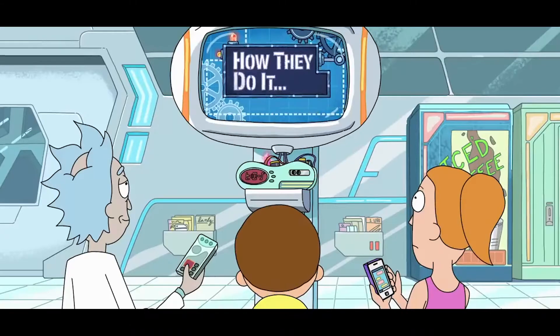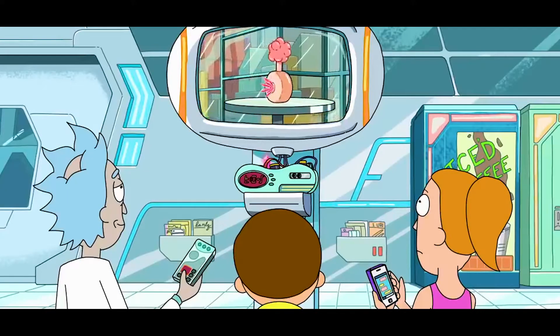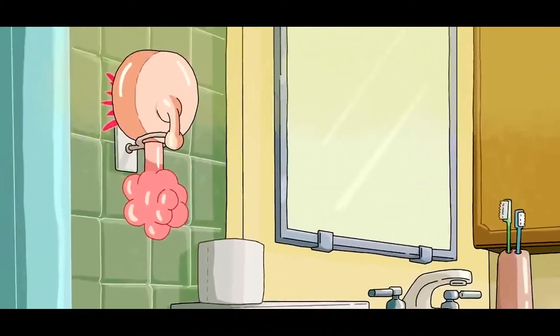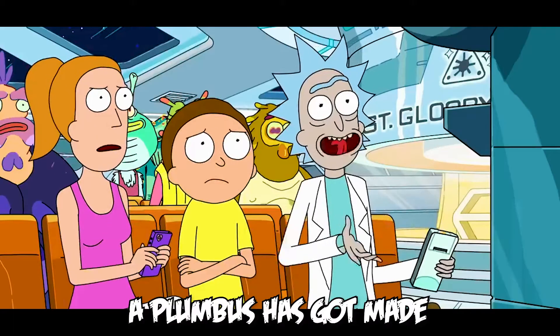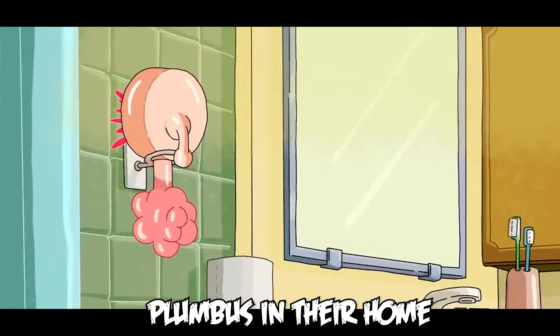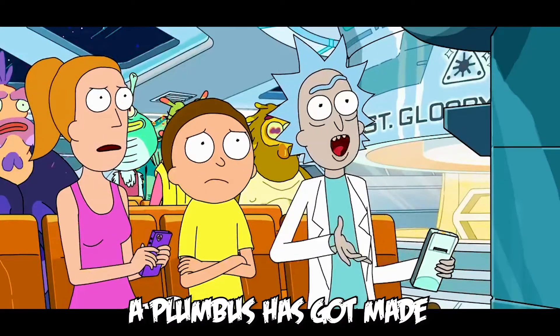Today on How They Do It, Plumbuses! Everyone has a plumbus in their home. I was wondering how Plumbuses got made.